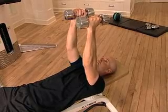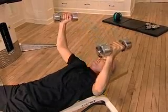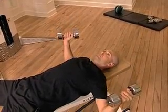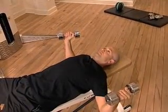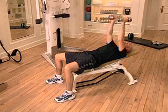Contract your abdominal muscles. Gradually lower the dumbbells out to the side, keeping your elbows slightly bent throughout the entire exercise. Continue until your upper arms are parallel with the floor.